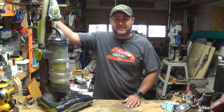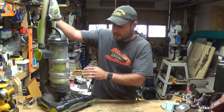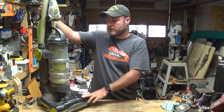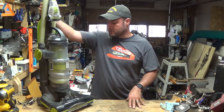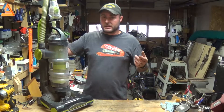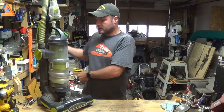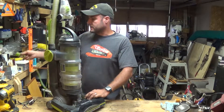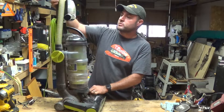Hey everybody, welcome back to Everyday Journey. Today we're gonna check out my buddy's vacuum cleaner — it's a Eureka Airspeed 1. Not a very expensive vacuum cleaner, but he claims it was just making a bunch of noise. Who knows what it is; it may not be something that's easily fixable, but maybe it is. Maybe I can fix it for him and get it back in the game. First off, let's go ahead and plug this thing in and see what kind of noise we're looking at.